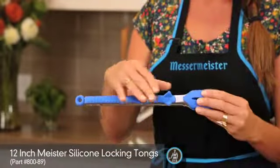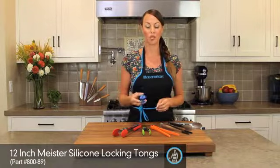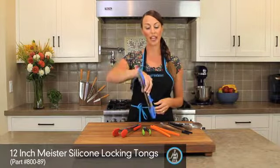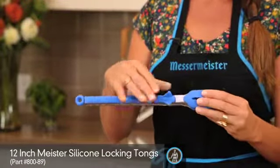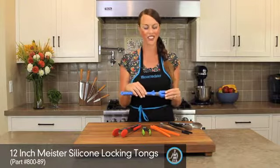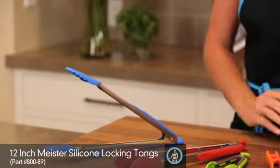Our Meister tongs 12 inch have slightly scalloped premium grip slots so that when you're pulling an egg out of boiling hot water, the water is going to run through. They also have a beautiful functional foot rest — yes, a foot rest — so you can place them on the counter without worrying about getting it dirty.